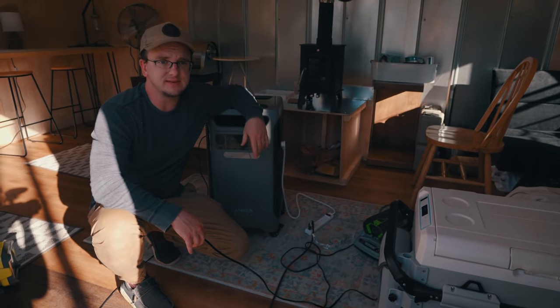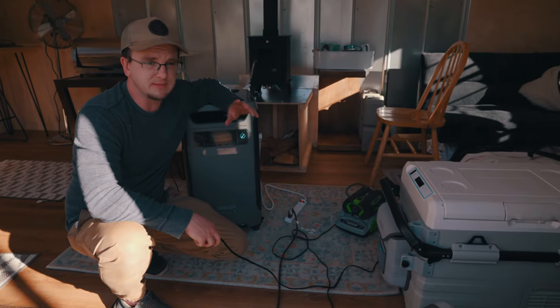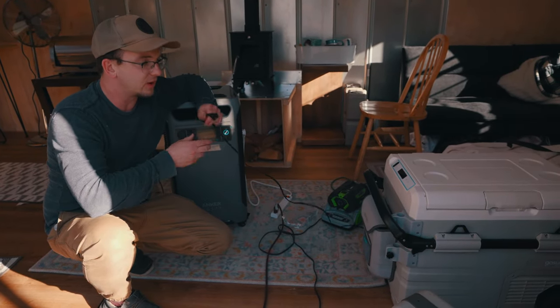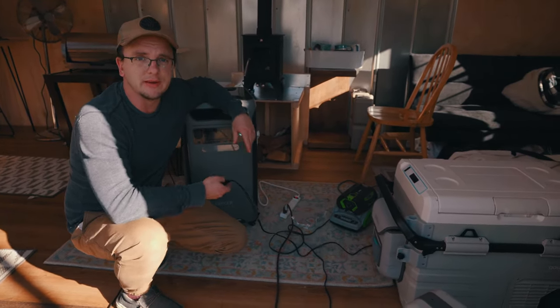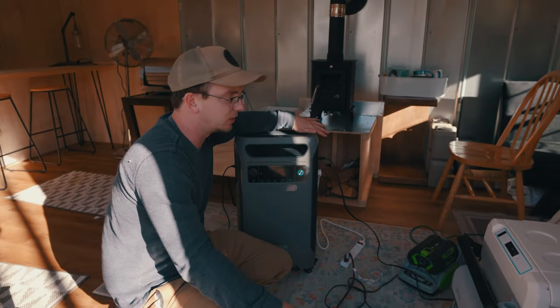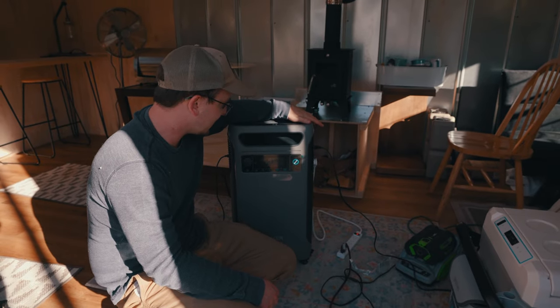We've got a GoSun cooler — very energy efficient. You can also use a deep chest freezer that's energy efficient to keep food frozen during a power outage, but we're plugging in our GoSun cooler. It's set down to 32 degrees, with one half as a freezer and the other half just cooling. Output is 76 to 79 watts.